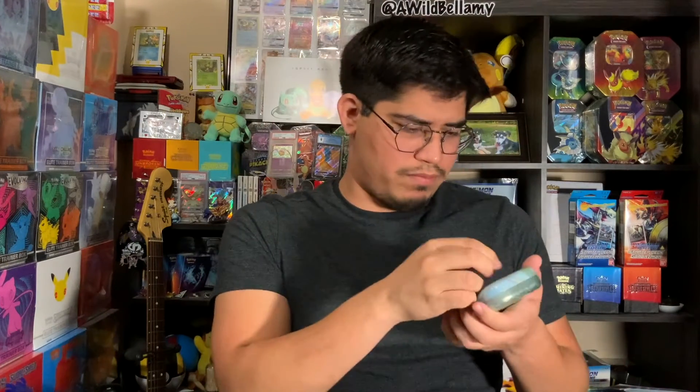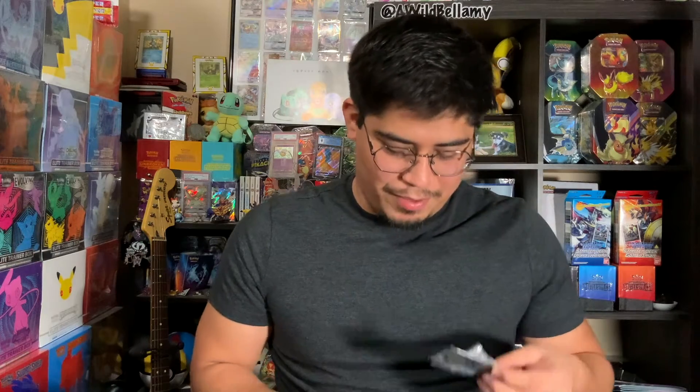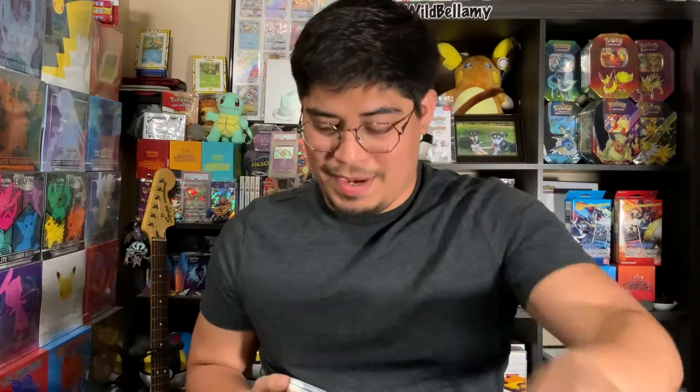All right, let's get to it. We got a celebrations tin, a little celebrations card with Charmander, Squirtle, my second Charmander, and another Bulbasaur. We got two celebrations packs in here. As always, we have Darkness and Blaze in here, and I think they've all been Darkness and Blaze if I'm remembering correctly.